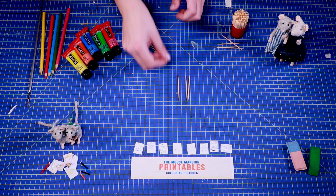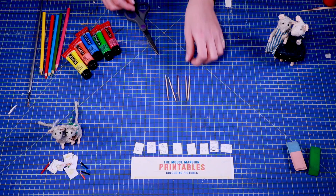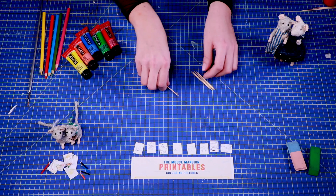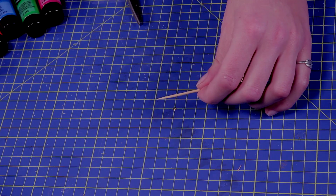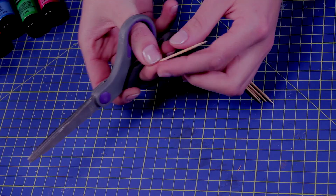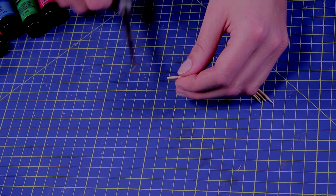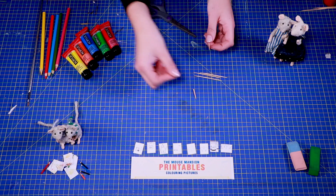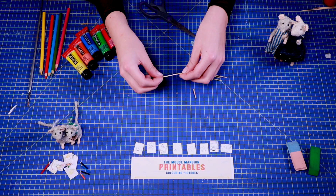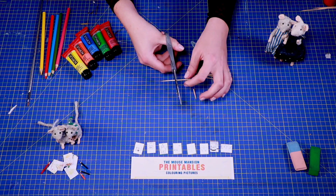Next, we're going to make tiny pencils. Take a toothpick and cut off a piece of about one-third. This small piece will become your miniature pencil. Since real pencils often have different sizes, make some variations in the size of these minis as well.